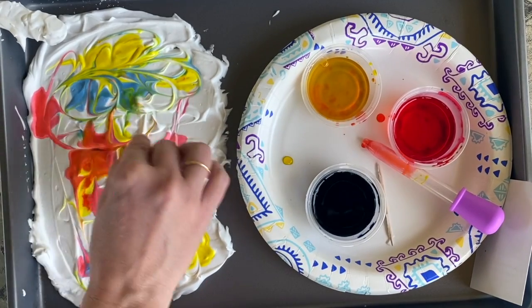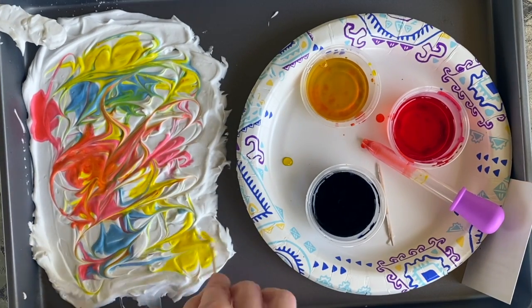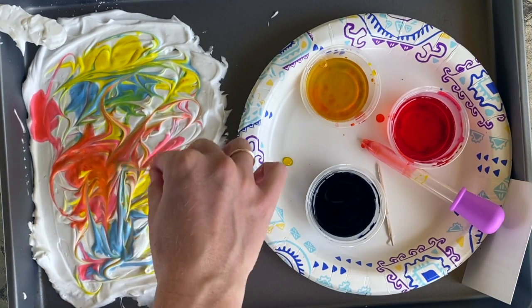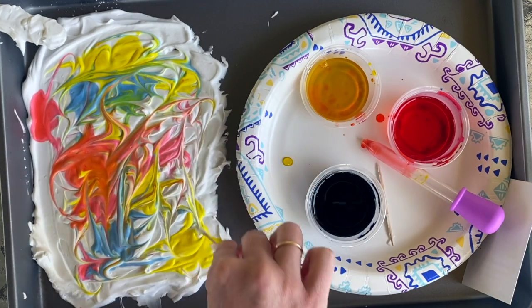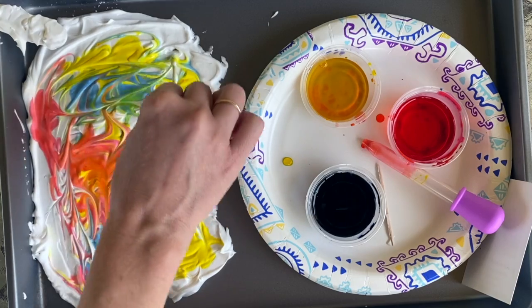I don't want to do this too much, because if you do it too much you're going to end up with one muddy mud color and it's going to look like muddy mud — and that's all it's going to look like. So don't swirl it so much that you lose all of your colors.